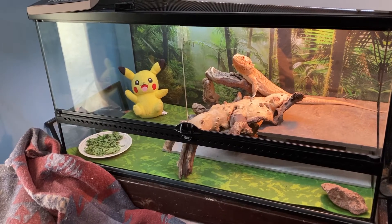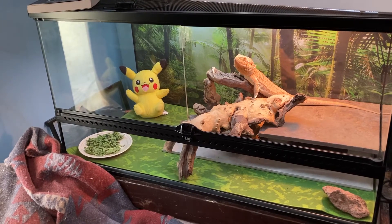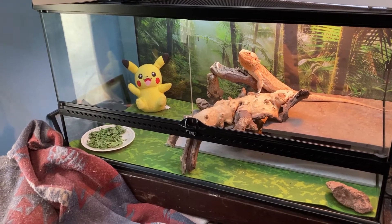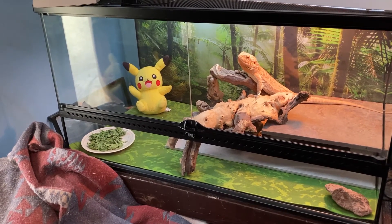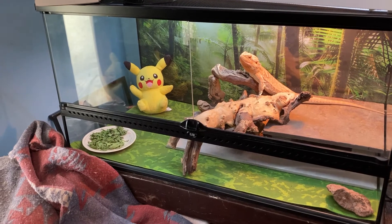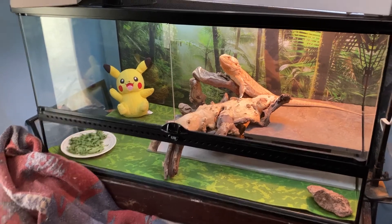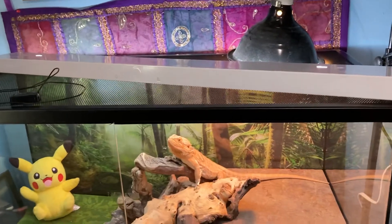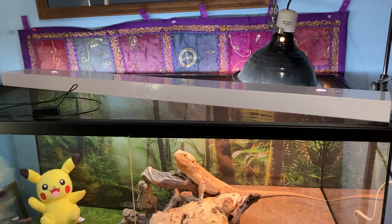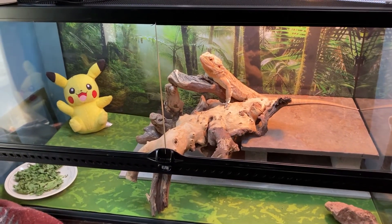ExoTerra in my opinion is where it's at for beardies. If you can afford the nicer tanks go for it, but some of them are upwards of four to six hundred dollars. I've always been apprehensive about building my own tank because certain woods are not good for lizards. Anyway, Bolt's new setup: heat lamp, spare UVB light right over him — which is actually too big for this tank since it was for the four-foot tank — but I have a better T5 in my old tank I can use.